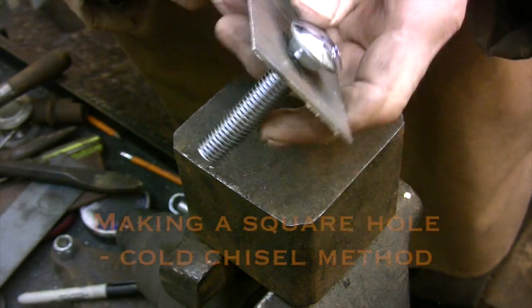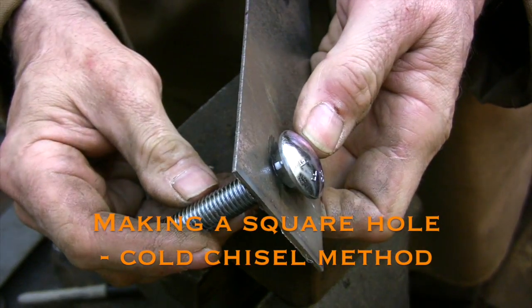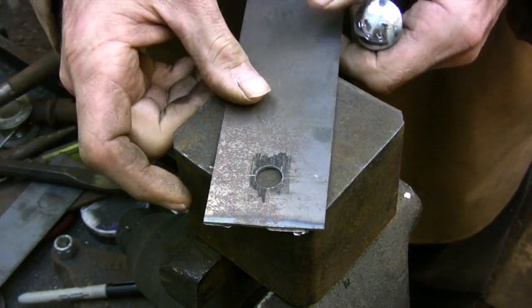One of the holes needs to be squared up so the head of the carriage bolt can be locked in place. Everyone always reaches for a file at this point, but actually the easiest way to do it is with a cold chisel.